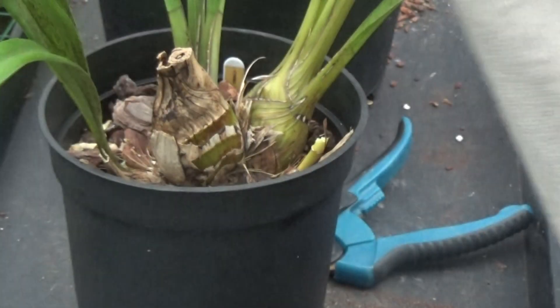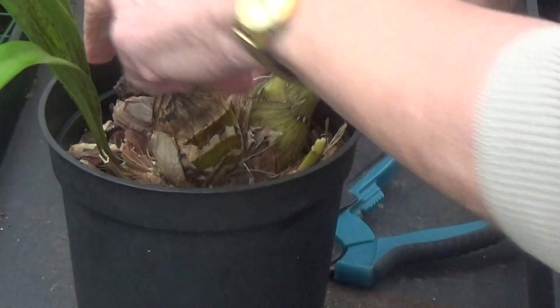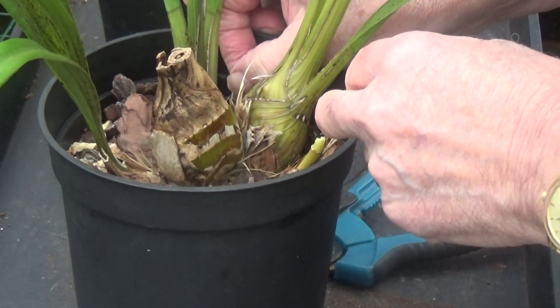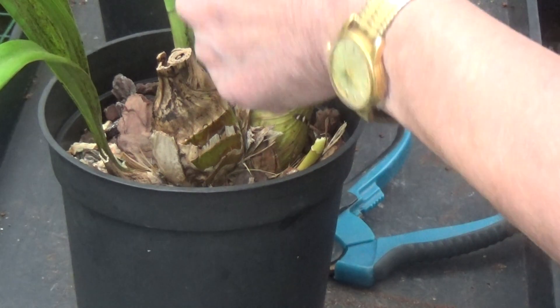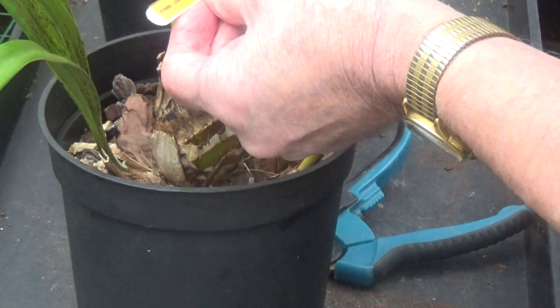I forgot to show you - when I was removing some of the flowers, inside one of the flowers there's a nice little snail. And she's got a label on it - it's unusual. It's Cymbidium loeanum Desert Peach.